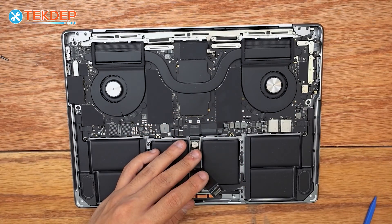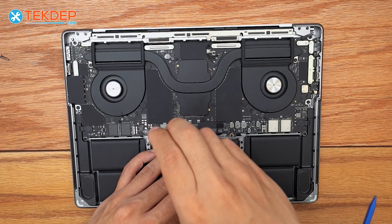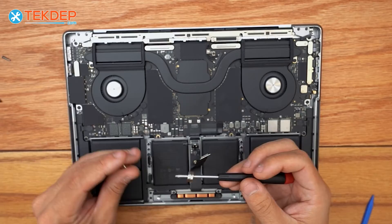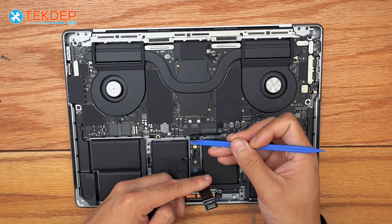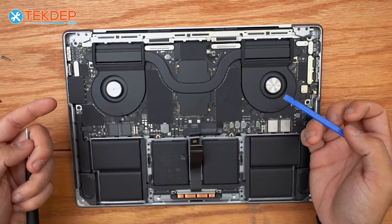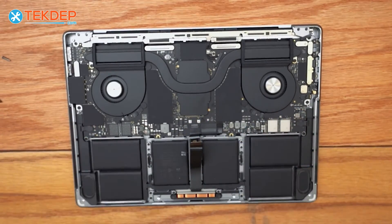Now we're going to switch to a T5 to undo the pancake screw that connects the battery to the battery daughter board, and use a plastic spudger to bend it away. Now our unit is safe to work on — the logic board is no longer connected to the battery.